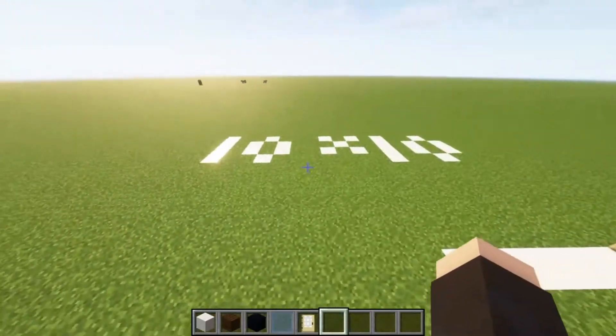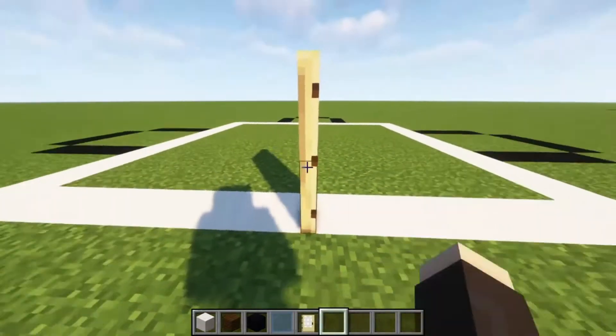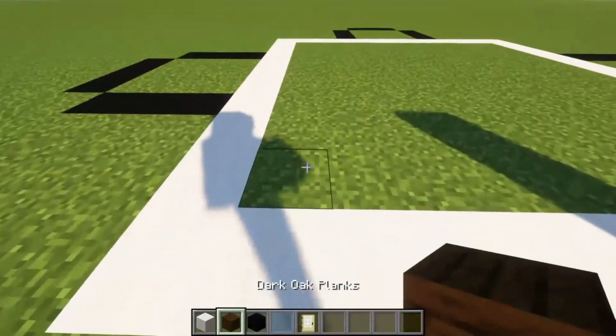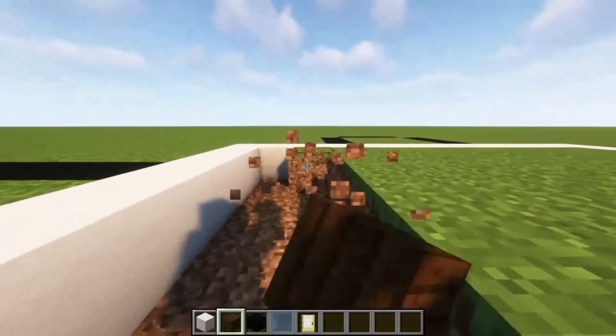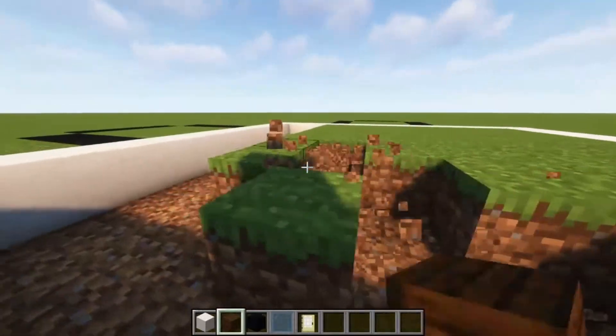This build is going to be a 10x10, and you're going to want to put down a birch door — put down whatever door you want. So all this is going to be 10x10x10x10. What we're first going to do is clear out the floor, or all the grass, so we can make the floor. Let me just clear this out and start building.